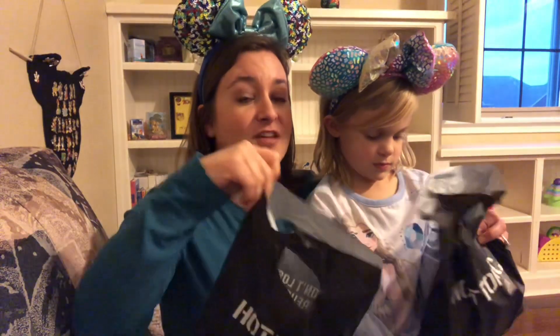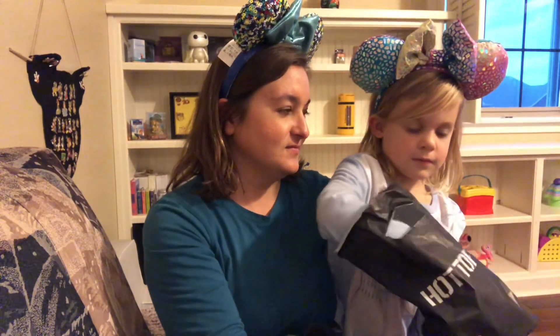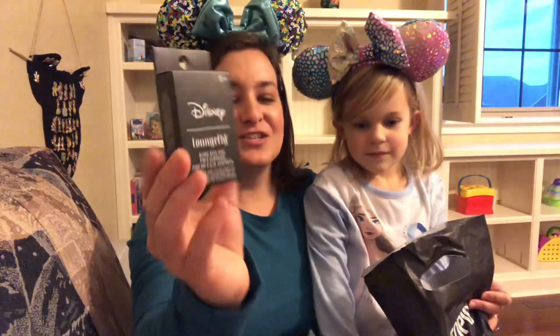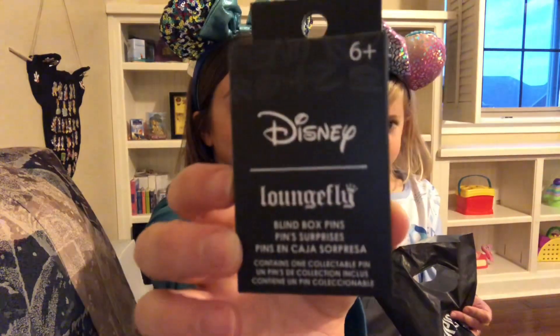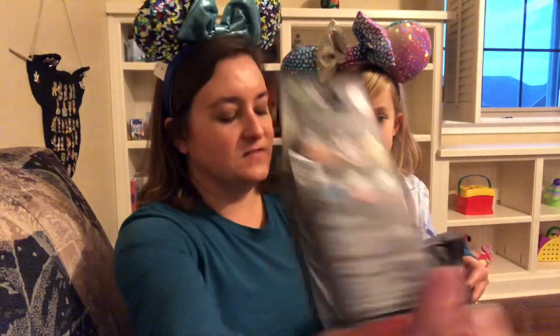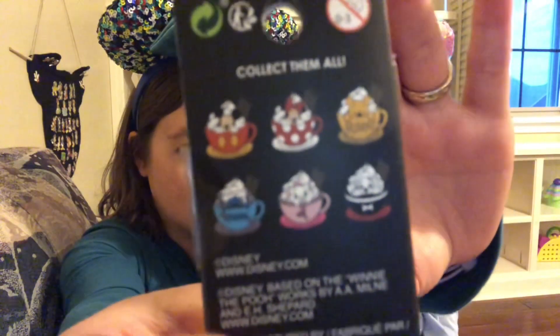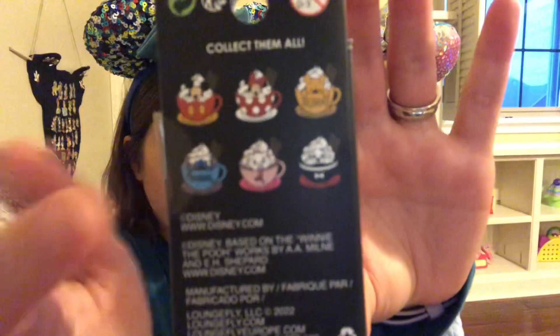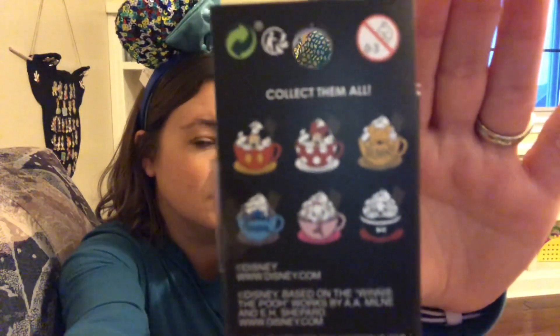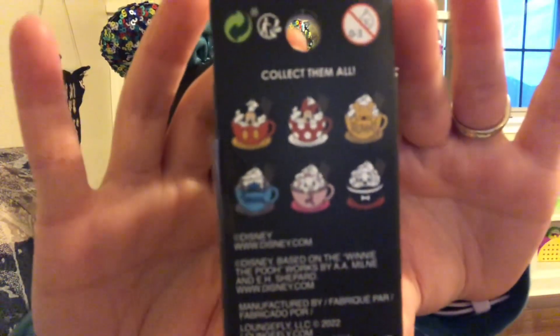Both of these bags were from the buy one, get two free sale. So this first set — these are called the Disney Coco blind enamel pins. They're $9.90 a piece. They look like little coffee cups with the character's head on top behind some whipped cream. I thought these were adorable.